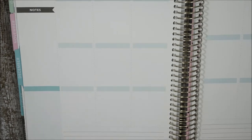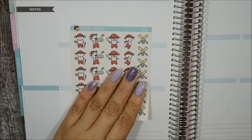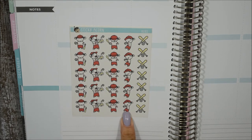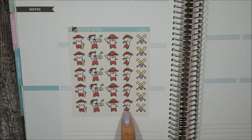The next one is called 'Rounder' — it's a baseball theme. I'm not into baseball but my nephew is on a baseball team and my son likes to play baseball with him in the summer, so this will come in handy. My favorite one out of the sheet is the one where she's pitching with her tongue sticking out — so freaking cute.